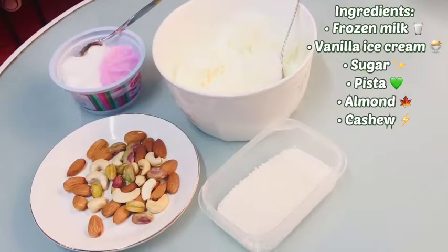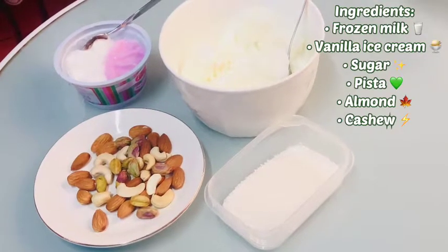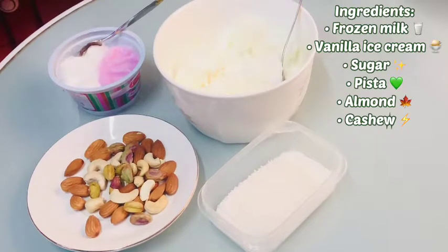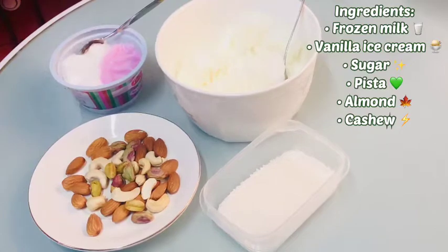Firstly, I am taking some milk — I have put this milk in the freezer. Next, I need some vanilla ice cream, then sugar. I am also taking some almond, cashew nut, and pista.